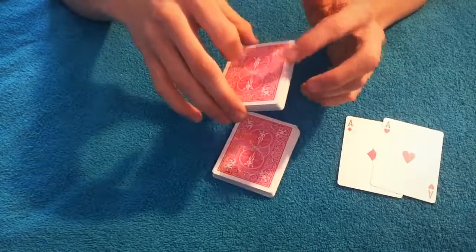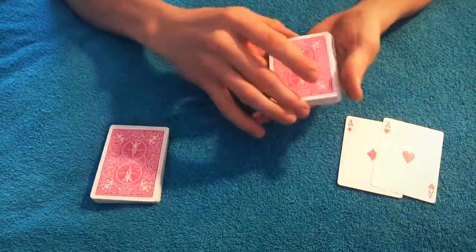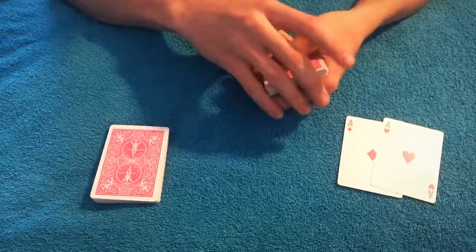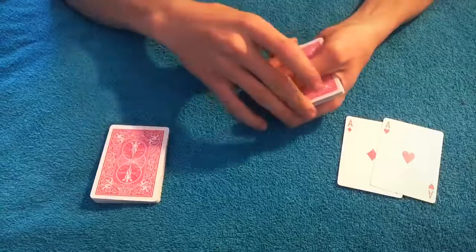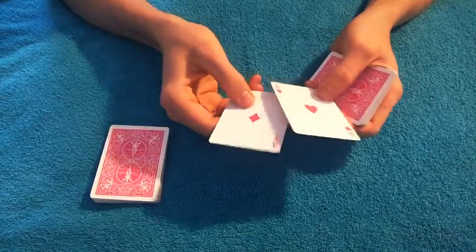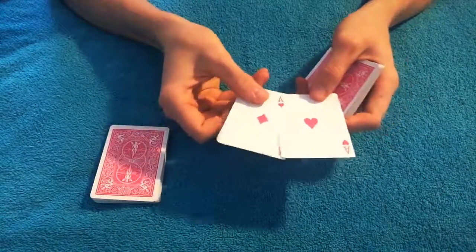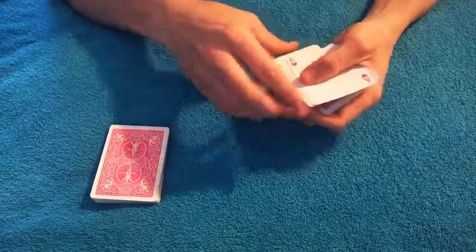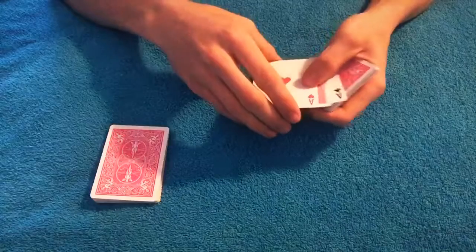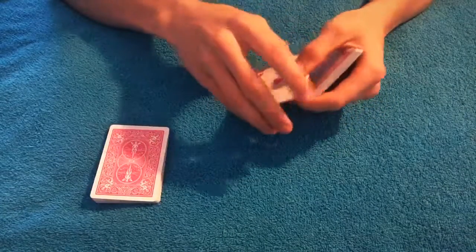Sit this back down — they think their card is in here — and just leave that alone. Pick this deck back up, which has their card and the other ace. Riffle up and get a break under the top two cards, then say the two cards that you did not pick are going to help me find your card. Put these on top and square them up. Now you have the two aces, their card, and the final ace on the bottom.